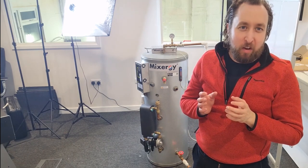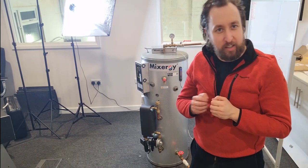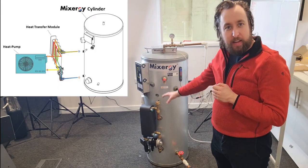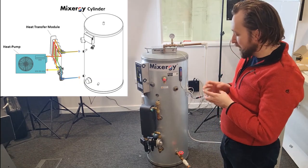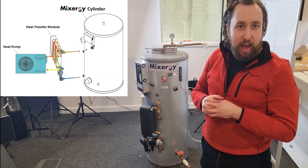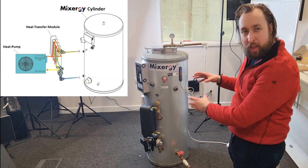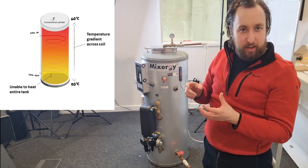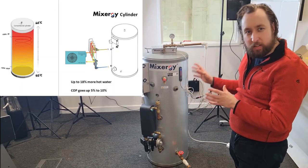I want to talk a little about the hot water cylinder used for producing those graphs during the air source heat pump test. It's a Mixergy hot water tank and one of the interesting things about it is it has a plate heat exchanger module for transferring heat more efficiently than you can do with a coil. This is actually a small 120 litre slimline tank, and we're able to get the entire volume accessed by the plate heat exchanger. With a big coil it doesn't actually heat all of the water in the tank because it sits off the bottom and there's a temperature gradient across it, so consequently we can get something between 10 to 18 percent more hot water out of the tank.